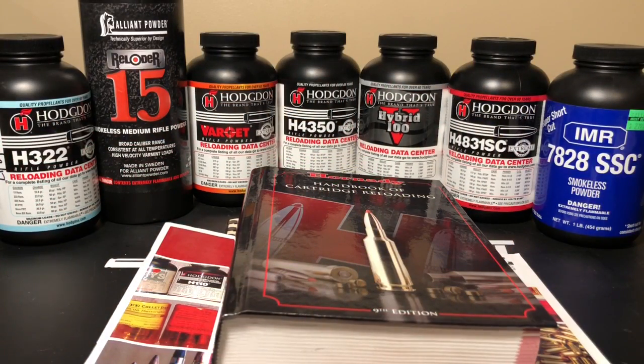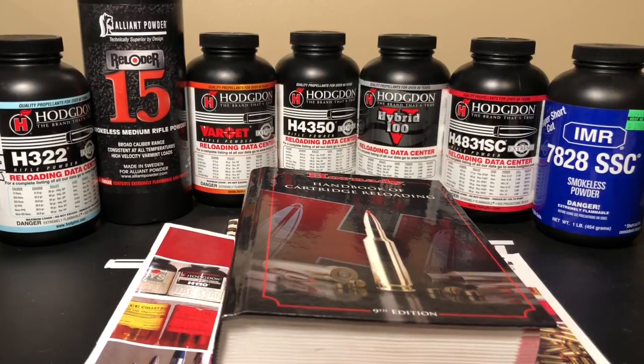In this video we're going to talk about how to choose a powder charge for your .243 Winchester. The bullet I'm going to be choosing a powder charge for is the 100 grain Sierra Game King. Getting into how to select a powder charge, there are some very simple things to this, and then we'll get more into the technical side.